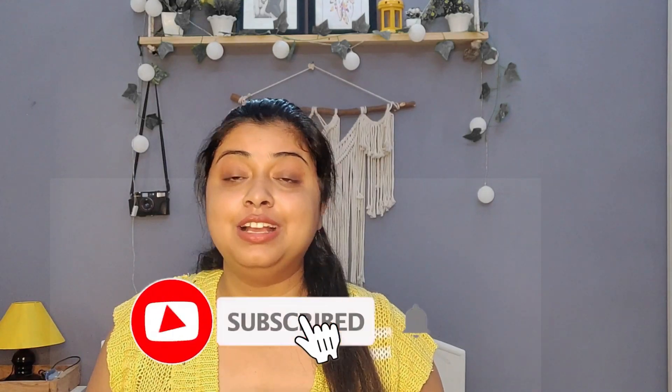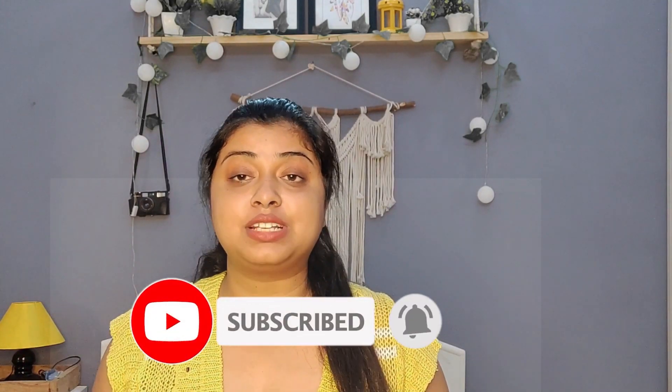You can find the link in the description box below. Let me know in the comment section how you like this kit. If you want to see more content like this, like this video, give it a big thumbs up, subscribe to my channel, and hit the bell icon so you always get notifications whenever I upload a new video. See you in my next video — bye bye, take care!